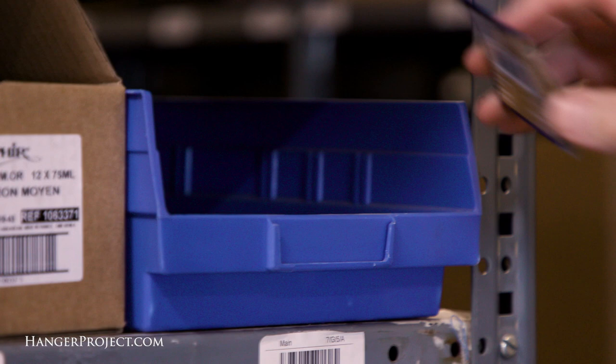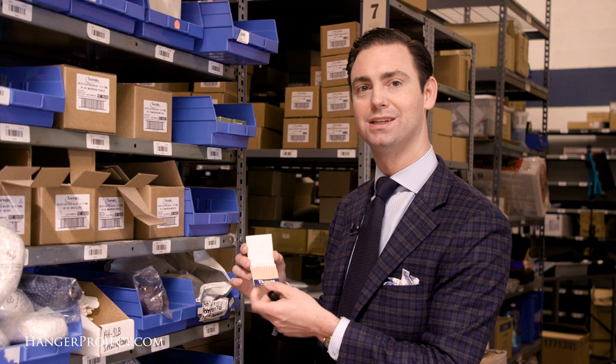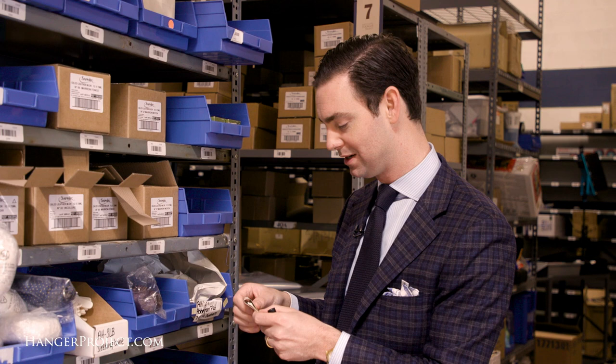We also have travel styptic pencils. These are little mini pocket ones that look like matches — exact same thing, but slightly easier to travel with. This is an accessory that a man should always have with him to prevent him from having to use toilet paper in order to stop any bleeding.